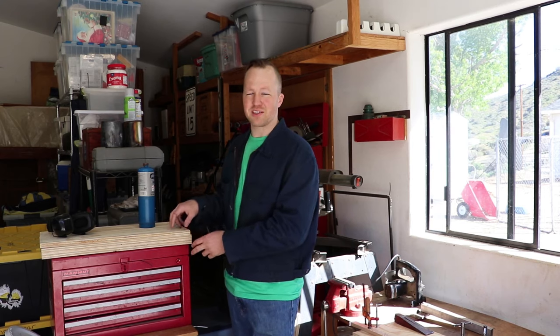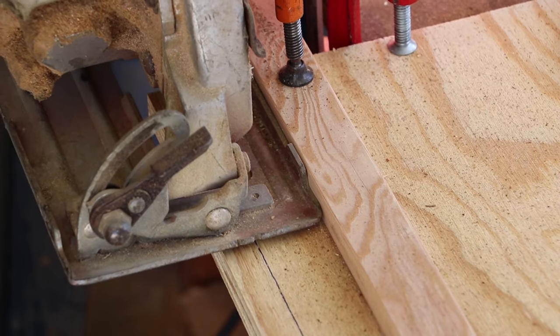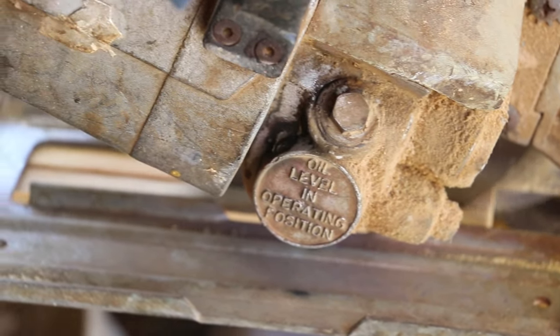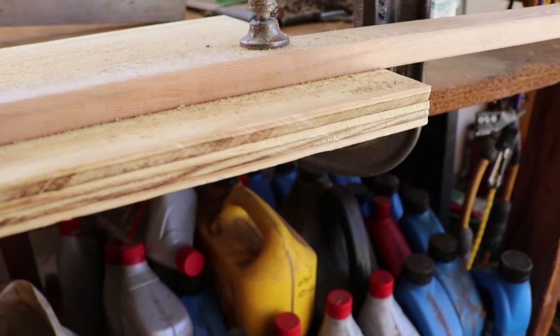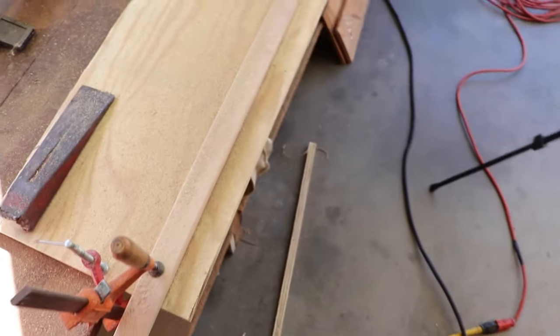I went to Home Depot to buy my wood and I had them pre-cut my pieces into a 1 foot by 24 inch rectangle. However, they messed up with one and I'm going to have to correct that right here. I made a basic rig in order to ensure a nice straight cut using a circular saw. As you may have noticed, the saw blade I was using is in need of desperate sharpening or replacing — I did a lot of burning right here at the beginning. But all in all, a nice and straight cut.